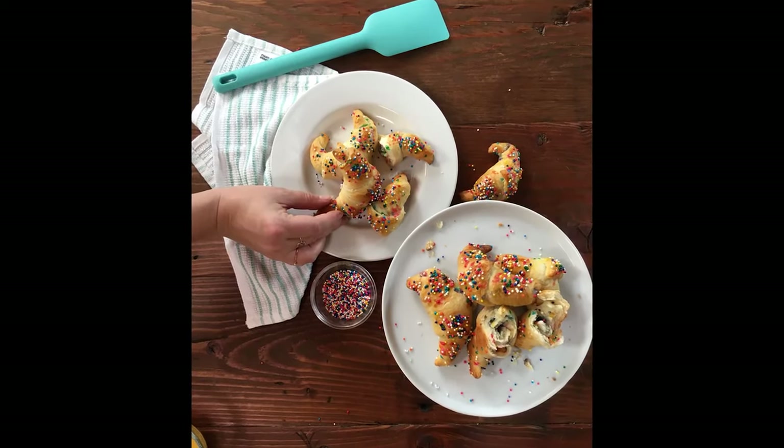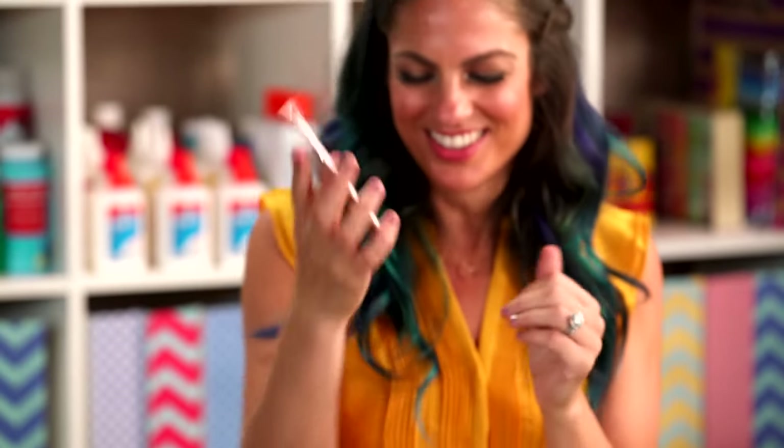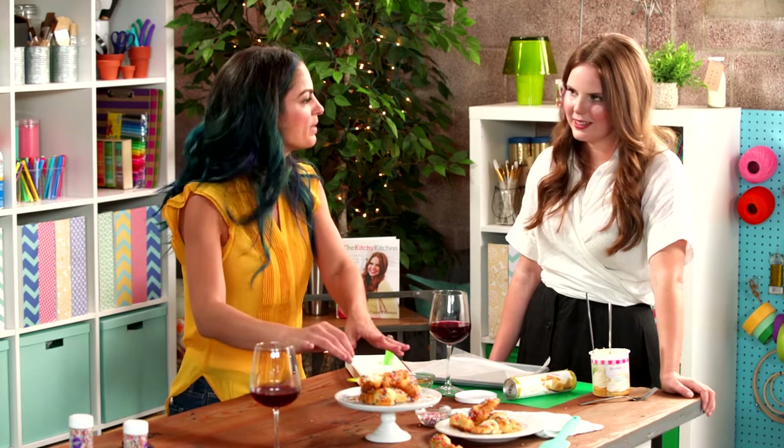I can't wait to share this with you guys — it'll be on Darby Smart. Maybe you'll share it on your Insta too. So for an Instagram photo: color, texture, composition — and what'd you call this? Messy beautiful. Perfectly imperfect.